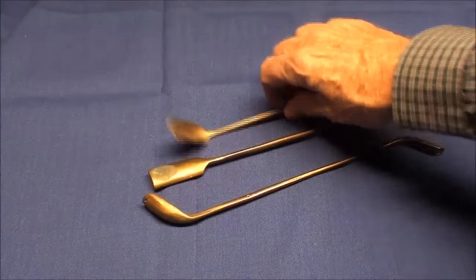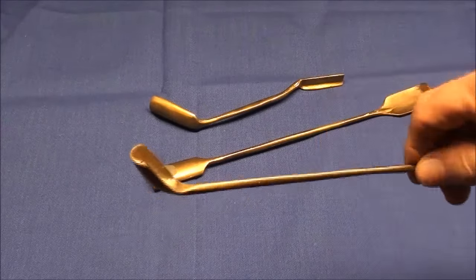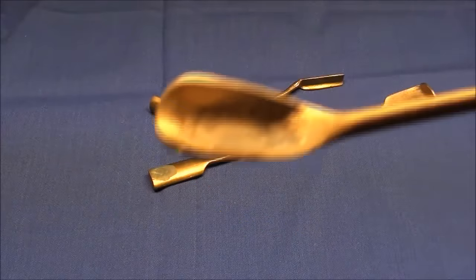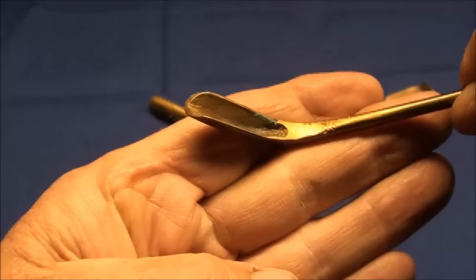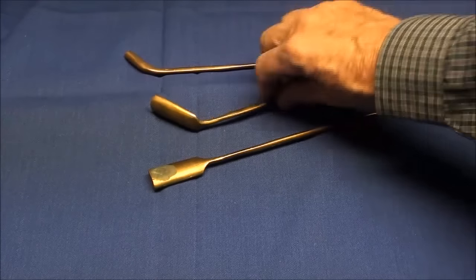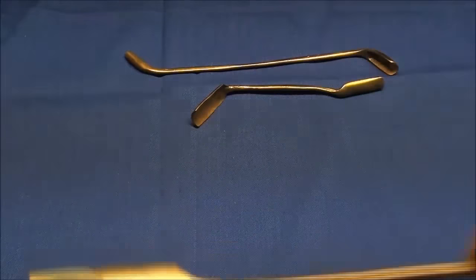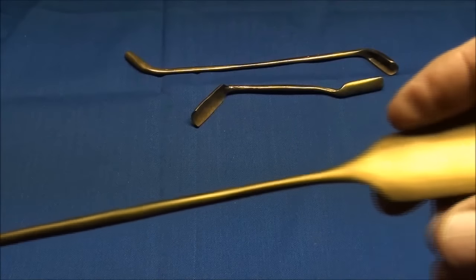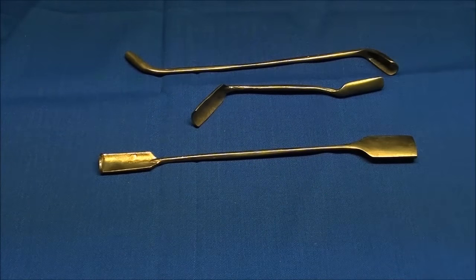I bought these three items at an antique tool auction a month or two back — see if you can guess what these are. They're made out of brass or bronze, and judging from the deeper color, I think it's bronze. It looks like they've been cleaned up by somebody. Each end is just a little bit different, and there's a bit of copper corrosion on there where it's turned green. They're about ten inches long. So what are those items, or what trade would they be used in?